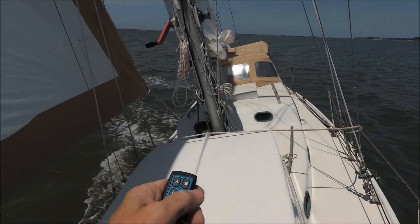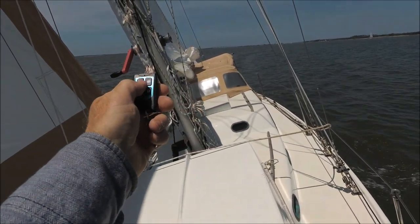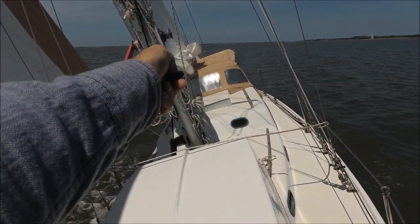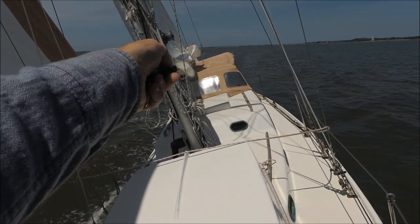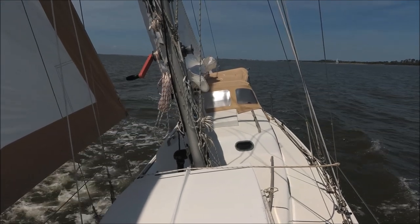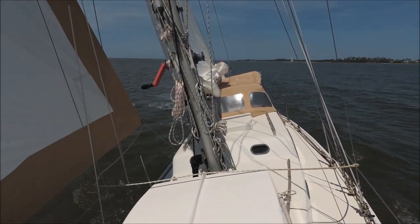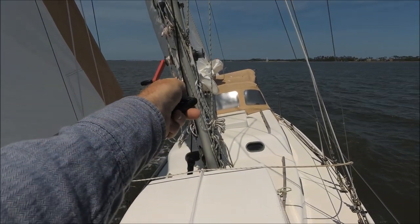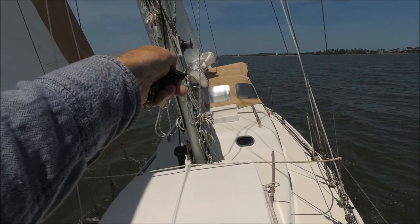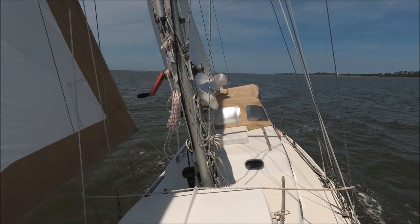Up here on the bow I'm going to try the remote. A is to port, B is to starboard. We'll give it some clicks to starboard — you can see the boat turning against the landscape in the background — then bring it back to port. The remote works well from the bow.